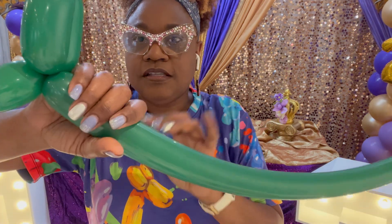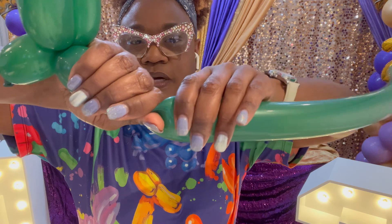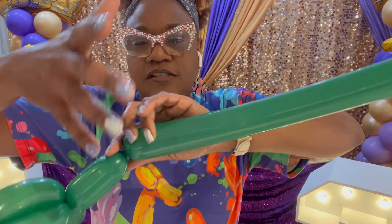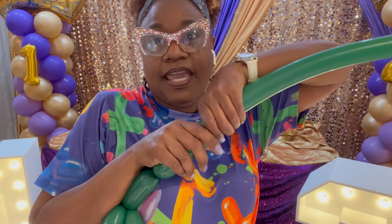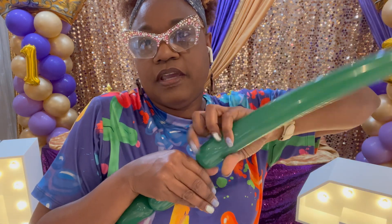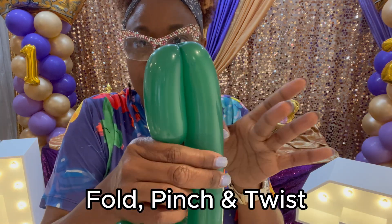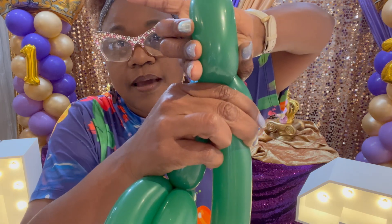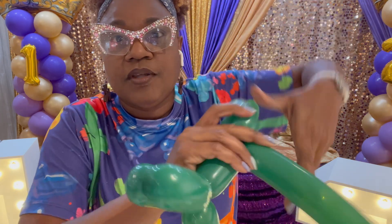Now this is going to be the neck — again using my whole hand. Pinch and twist. Now this is going to be the front leg. I'm holding this to my body and using my hand for measurement. Pinch and twist. These are the legs and I want them to match, so fold over — this is a full twist. Fold, and when I'm folding I'm pinching and twisting all at the same time.